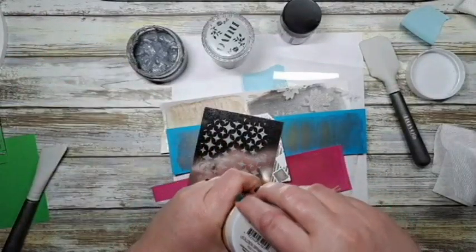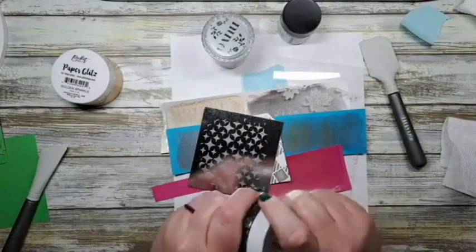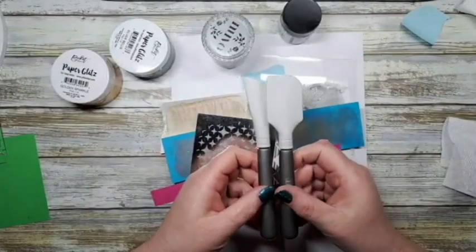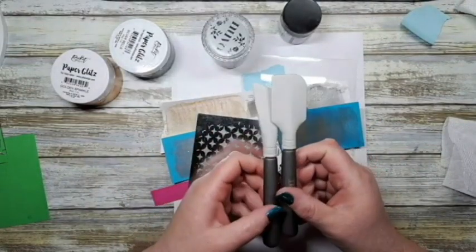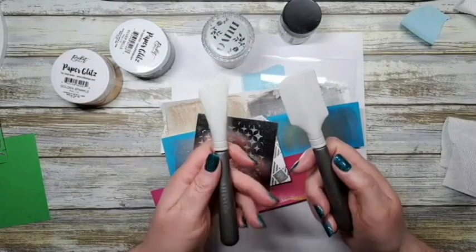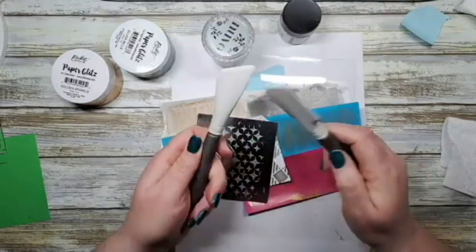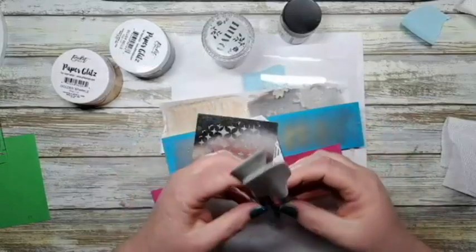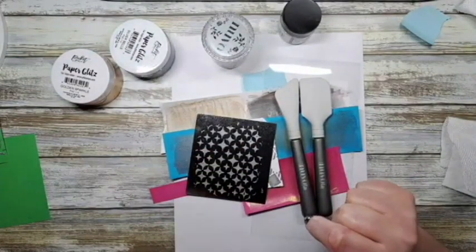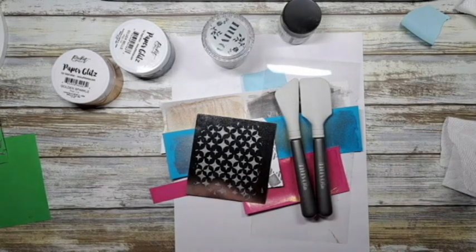Yes, it does take a little bit of cleanup so you have to be prepared for that - but it's just like getting inky, right? You get inky for the sake of what you love to do. The silicone spatulas come in a package of two, Kimberly, so you get both in the same package. It's not expensive at all - I've had mine for close to eight to ten years and they're still flexible and washable. You can also work on a silicone mat.